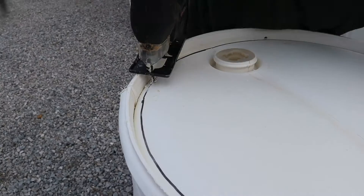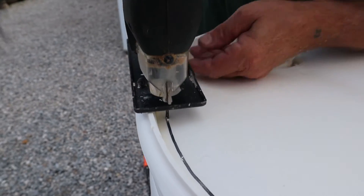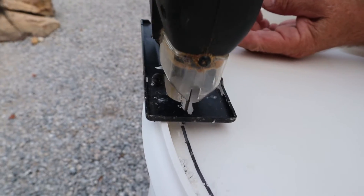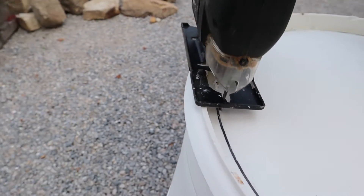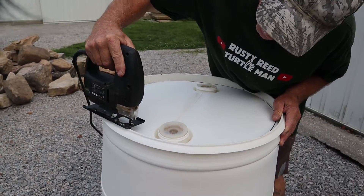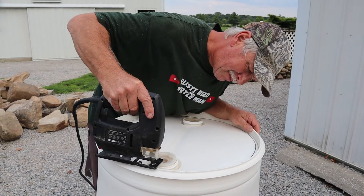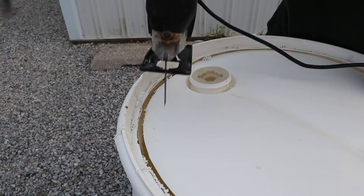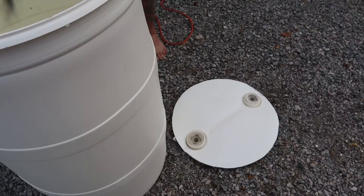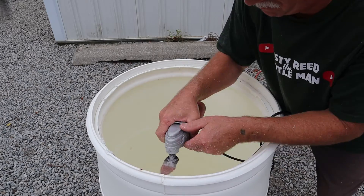I'll show you how I cut the top out. First, I took a permanent marker and drew a line around the circle I wanted to cut out. Then I drilled a pierce hole with a quarter-inch drill bit and used a saber saw, jigsaw, or sawzall to cut around the perimeter of the top and drop it out. I saved that top as a template for later. Once the top is cut out, wash the inside of the barrel well with soap and water — I put a little bleach in it. I don't like rough edges, so I used a power sander to take off all the rough edges.